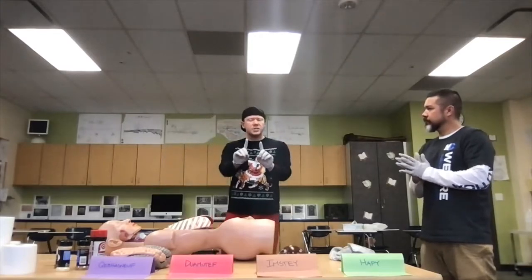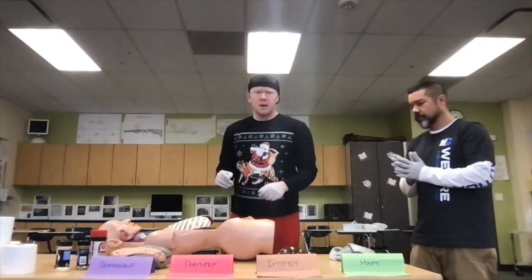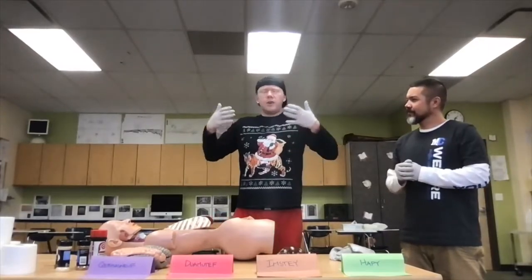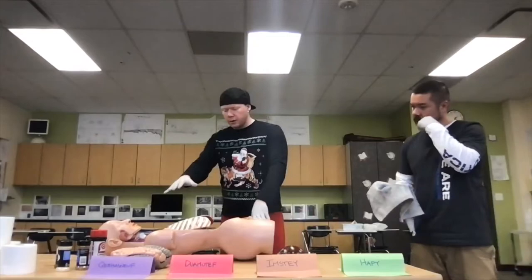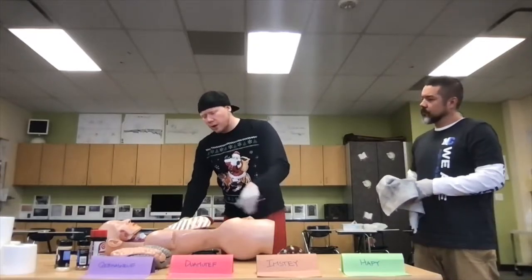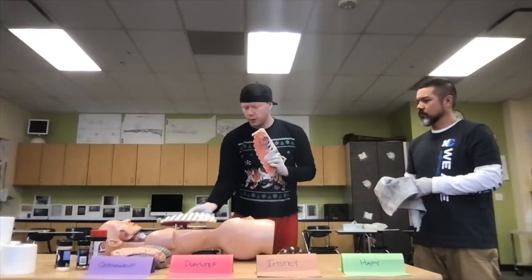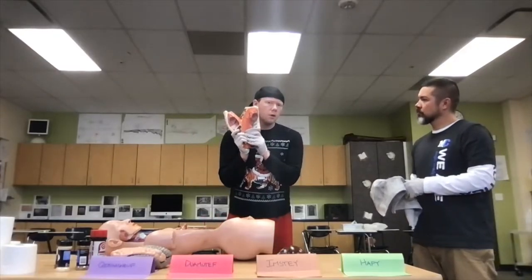Now we'll talk about why some organs are left out, some are put in jars, and some are put back in. We've got one more jar to fill. Any guess on what we're pulling out next? Just like everyone breathing in deeply — it's the lungs. Pulling them out from our volunteer Bob, the rib cage is on it, but key point: they're not taking the ribs out, just taking the lung from underneath. Why are our lungs important?